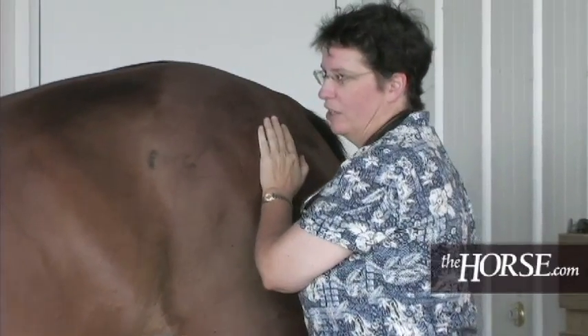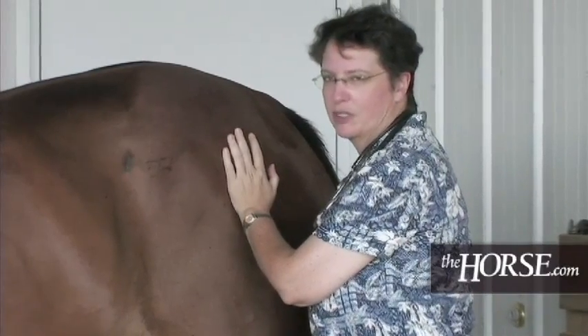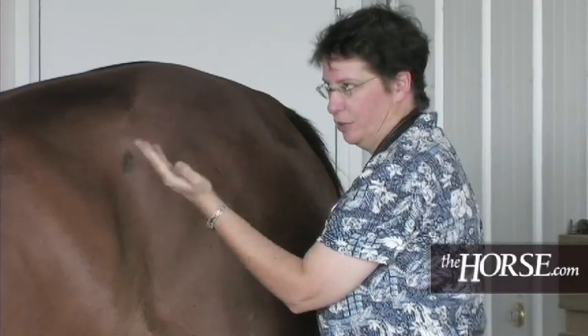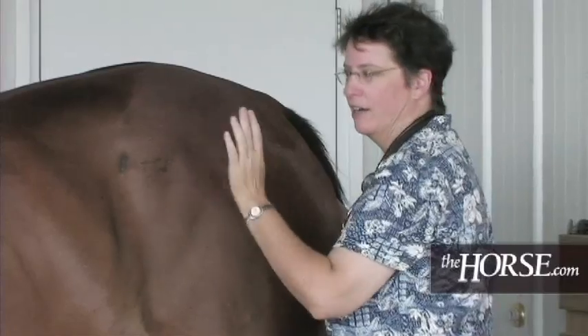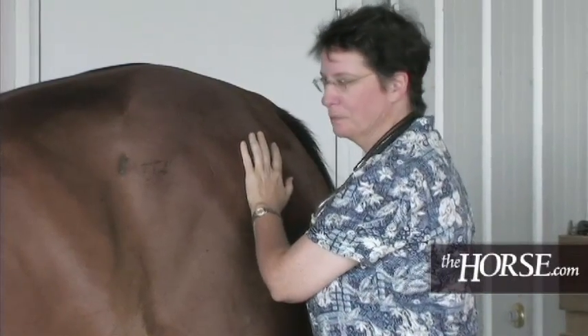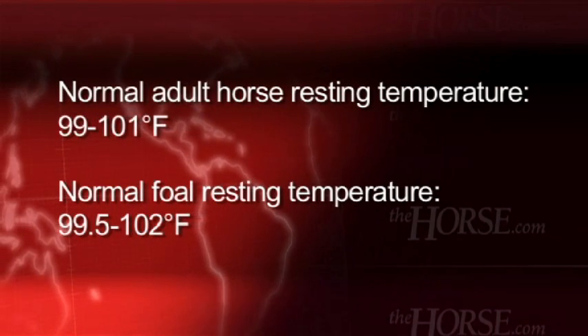Always let the horse know where you are. You always want the animal handler to be on the same side of the animal as you, because if she acts up the handler can pull her head away, which will move the buttocks and hind legs away from you. Our temperature reading is 101.5.